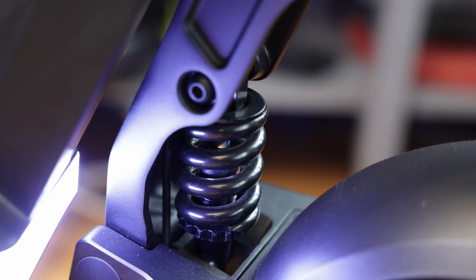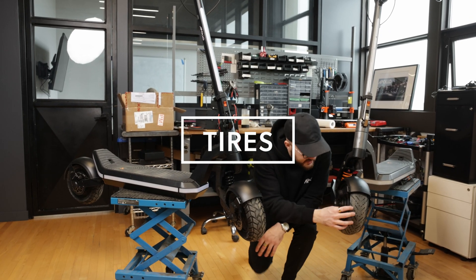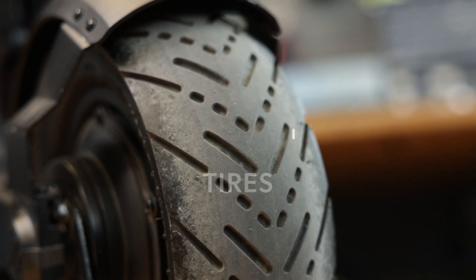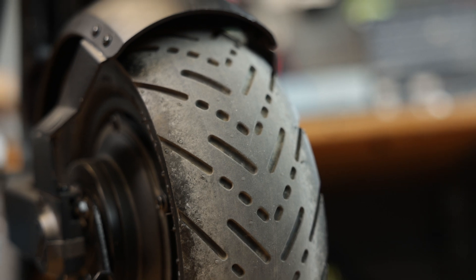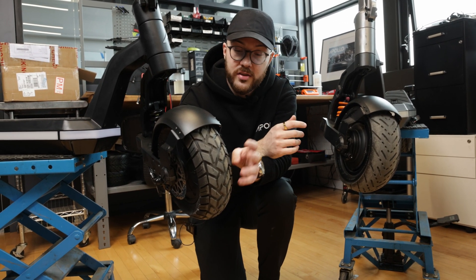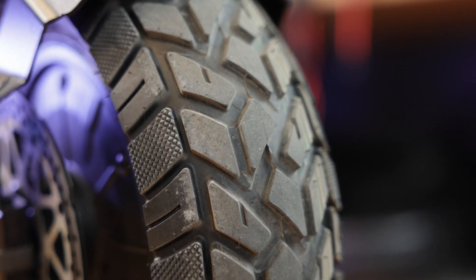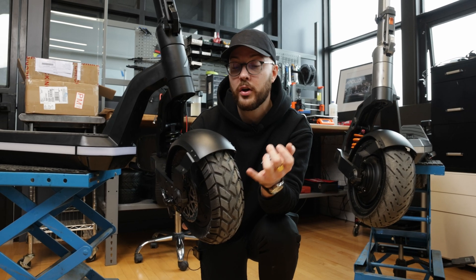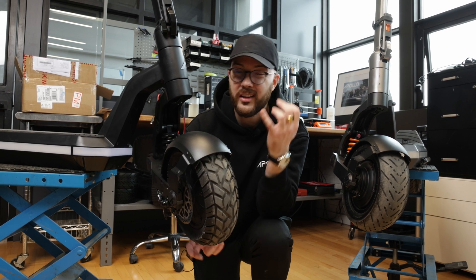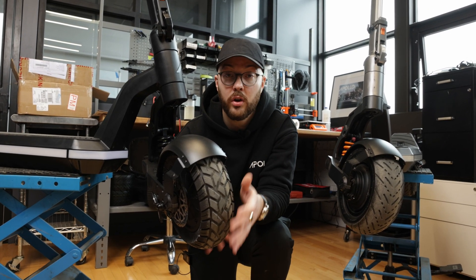Then we have the spring suspension, the same one that is present at the back, and we have new tires. On the V2 we had flat street tires that we're going to keep for the 60 volt, but for the 52 volt we wanted something like semi-hybrid tires. We have a nice tread pattern pointing in one direction, so it's still going to offer great grip on the ground and allow you to go a little off-road while being really comfortable on road as well.